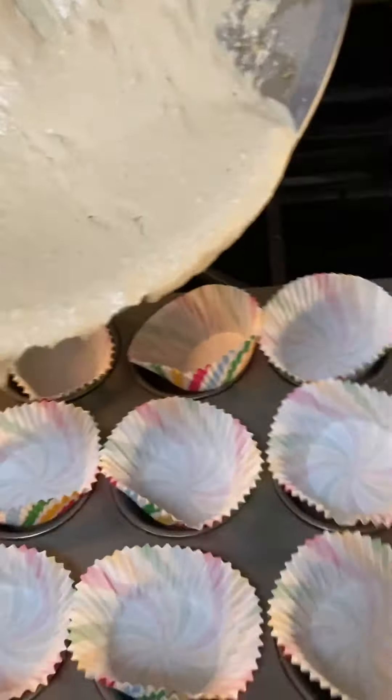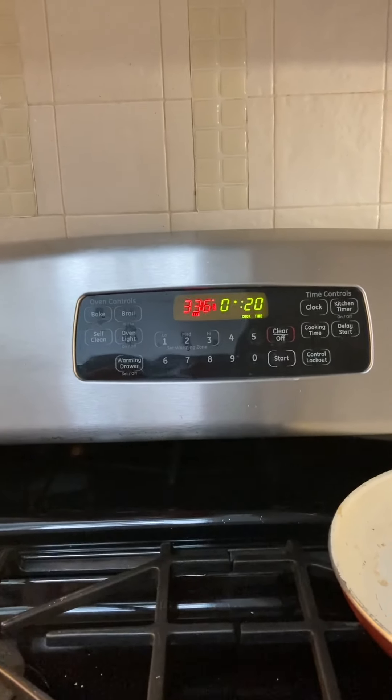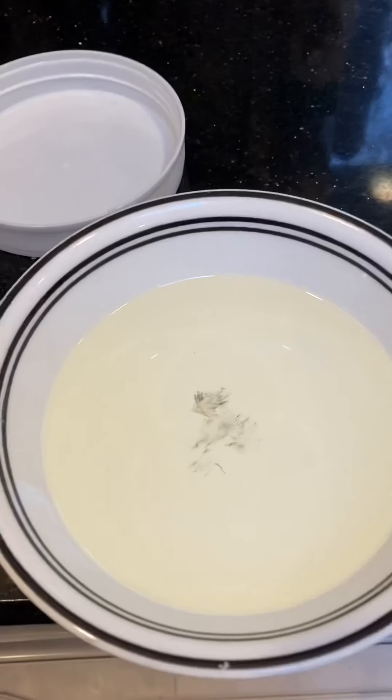The rest I'm going to pour into these cupcake holders. For the cupcakes, I'm going to put in some mini chocolate chips — sugar-free. My cupcakes are in, my cake is in. I set it to 350 degrees, 20 minutes. I'm going to leave the cake in probably longer.